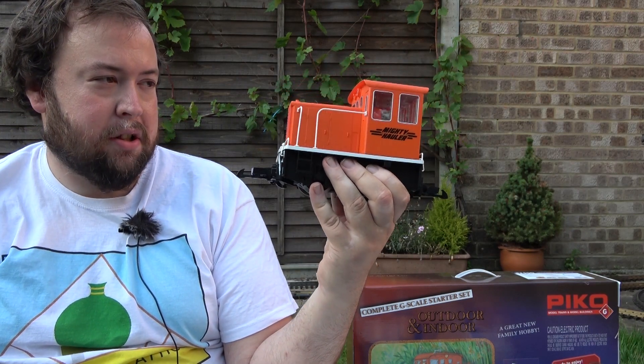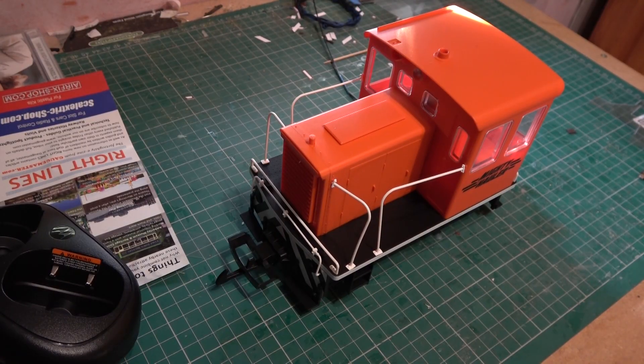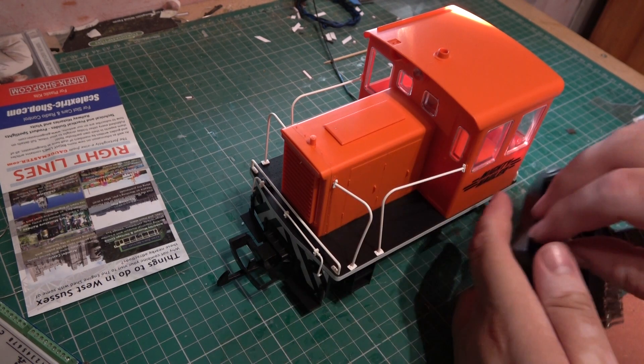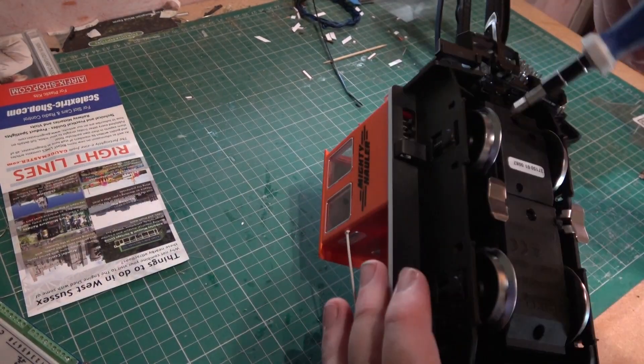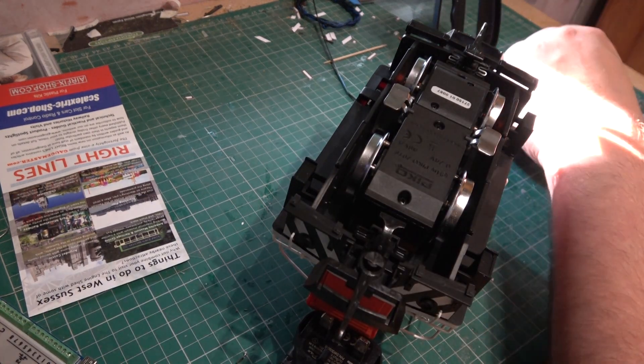I think the next thing I need to do is take this up to my desk so I can see how to chip it. As the instructions say, it should be able to be done.